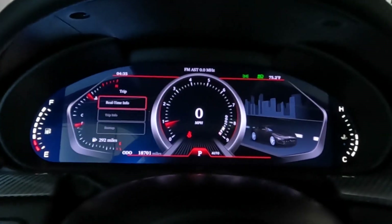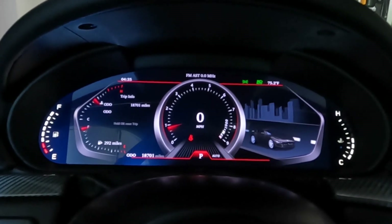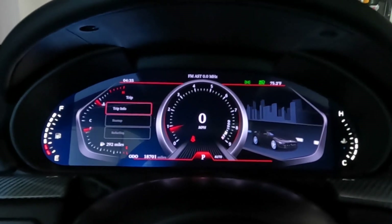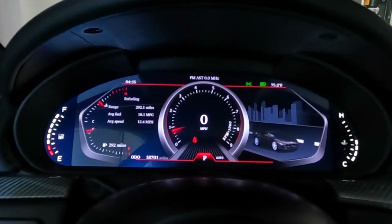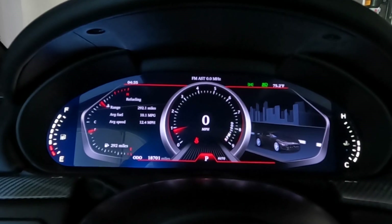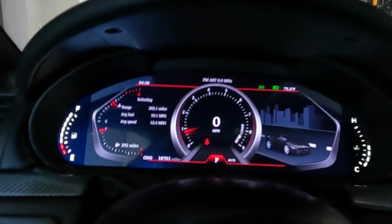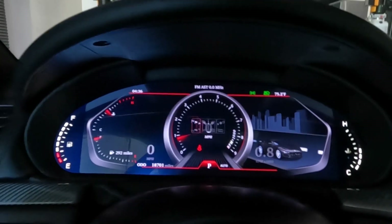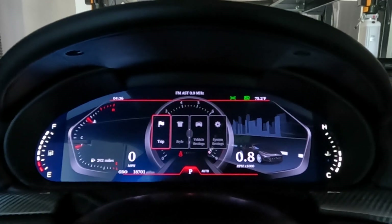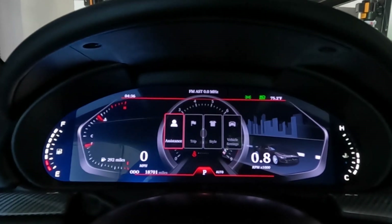Let's go back into the mode. You do have your trip info — refueling, average fuel, average speed. You could reset all that and hit return.